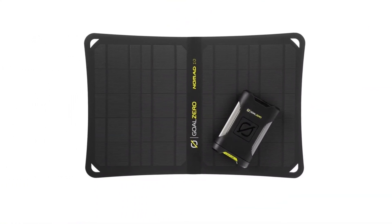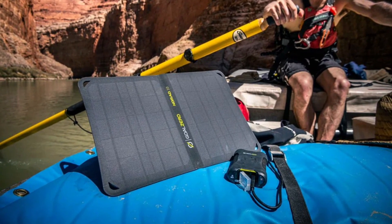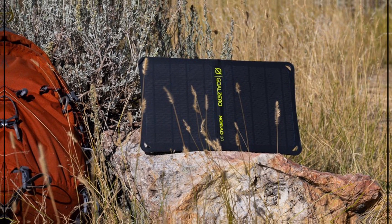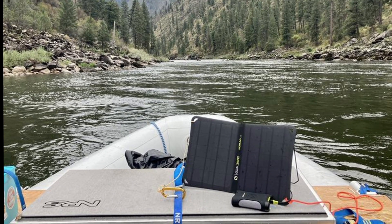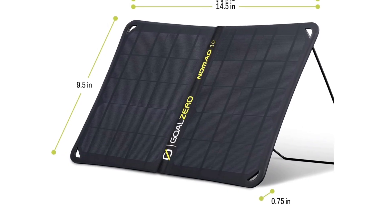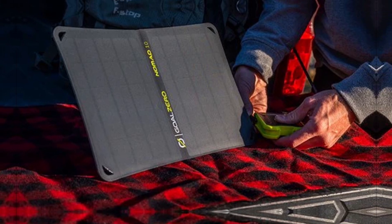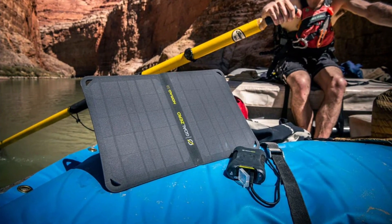The Venture 35 boasts a robust 9,600 mAh capacity, making it capable of multiple smartphone charges. Another highlight is the Nomad 10 Solar Panel, generating up to 7.5 watts — it can fully recharge the power bank in just a sunny day. Imagine soaking up rays while ensuring your devices stay powered throughout your outdoor excursions. This synergy makes it a smart choice for camping or hiking trips.